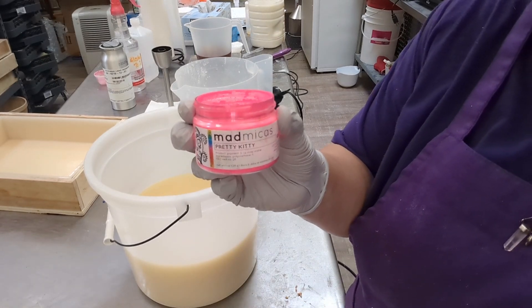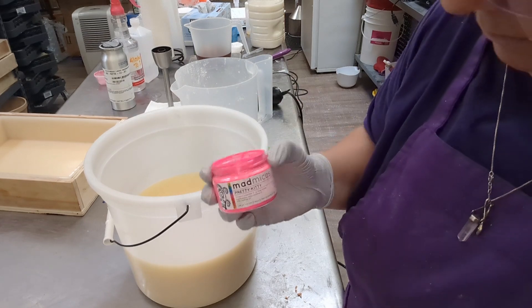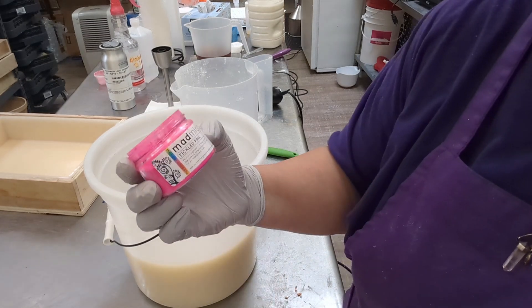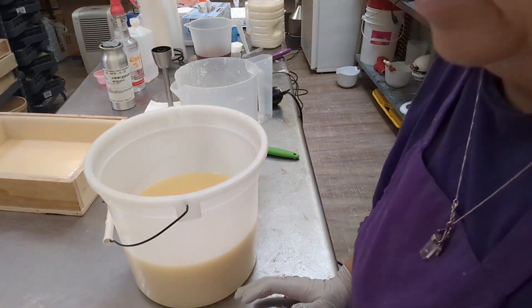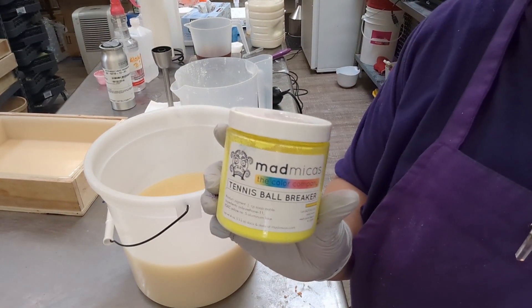So I'm using Mad Micas — and I only use Mad Micas — and neon colors only go into soap. I'm mixing some Pretty Kitty with some Tickle Pink because I had enough of both of those. Then I have some — their names are crazy — Tennis Ball Breaker.